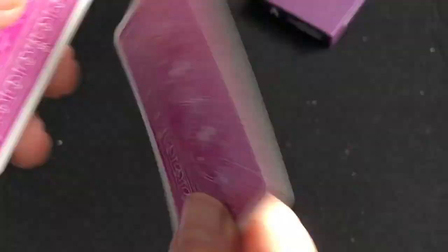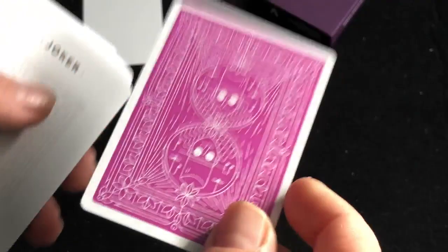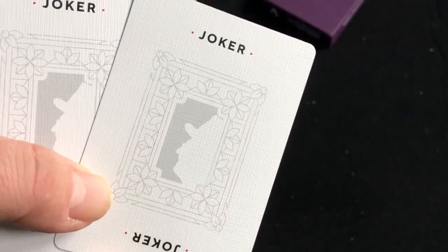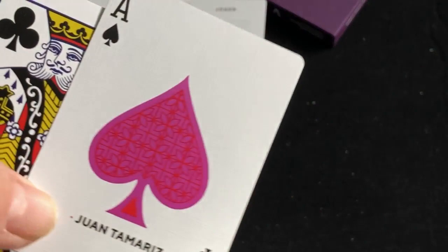As I said, this is put out in conjunction with the Sessions from Vanishing Inc. You do get a blank card, and there's the back design — it's kind of a cartoony image of Juan Tamariz, simple, in a purple color. You also get a double back. The jokers have that silhouette of Juan Tamariz. The Ace of Spades has a nice flowery pattern in red and purple with Juan Tamariz. The rest of the cards are completely standard USPC.